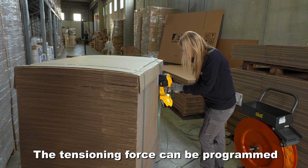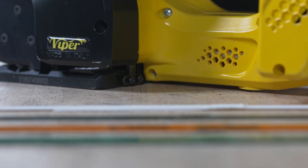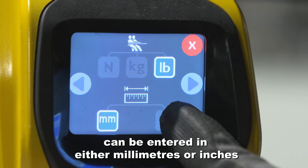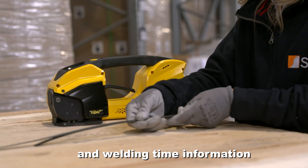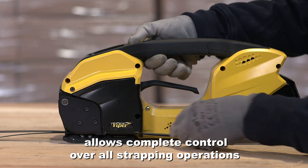The tensioning force can be programmed in newtons, kilos and pounds. The strap width and thickness can be entered in either millimetres or inches. Tension force and welding time information allows complete control over all strapping operations.